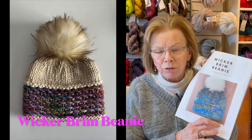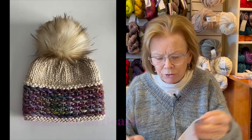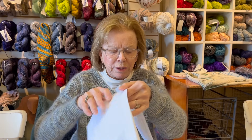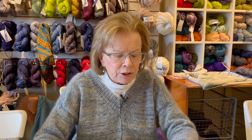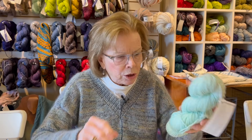It really, truly looks like wicker down the brim. The beauty of this pattern is that you can make it in super bulky, bulky, light bulky, or worsted. We have a Rios in worsted - we just got a shipment in.